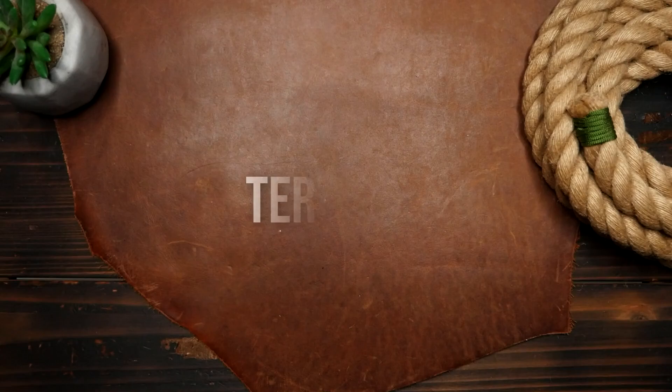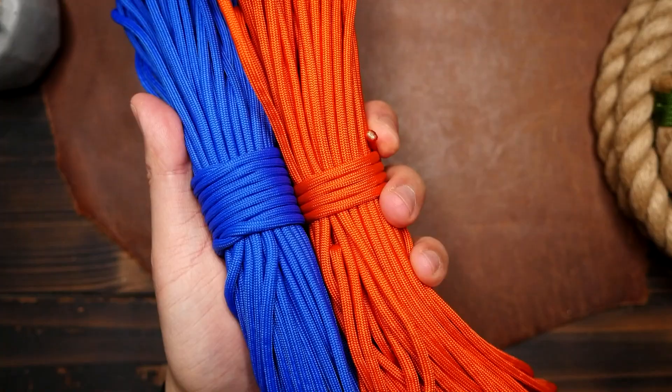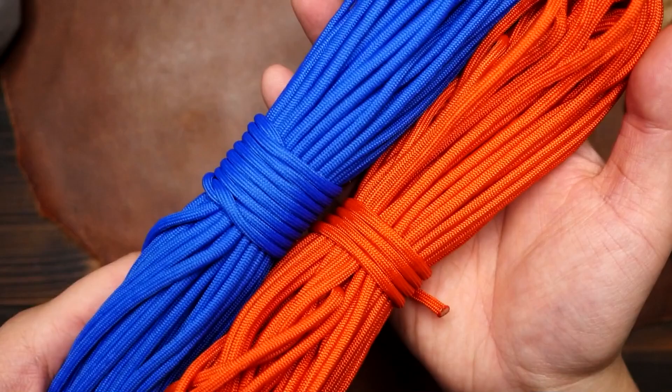Now let's talk about complementary colors. These are colors that are opposite to each other on the color wheel, such as red and green, or blue and orange. Using complementary colors in your paracord bracelet or project can create a striking contrast that draws the eye.